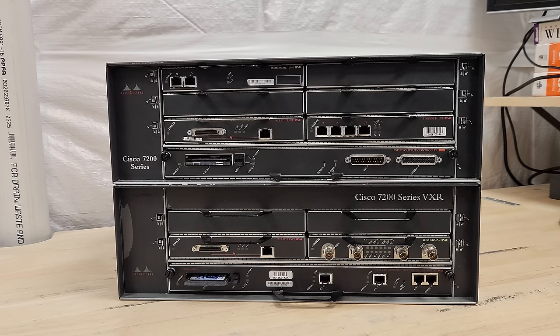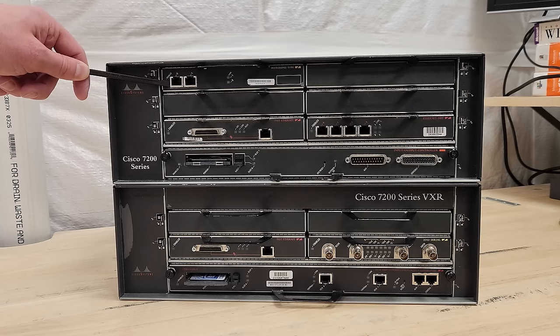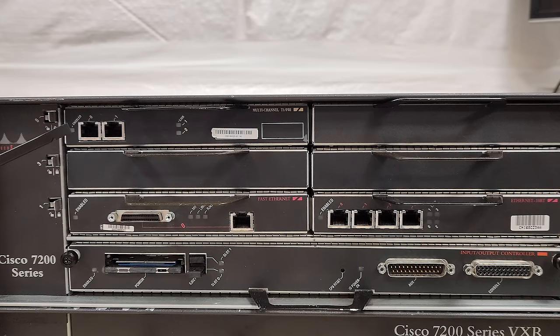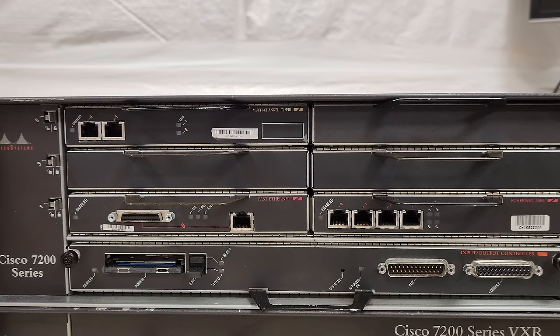These are a pair of Cisco 7200 series routers. We'll be focusing on this VXR unit on the bottom here today. Routers, very simply put, can take network traffic in on one physical connector — typically called an interface — and decide where it needs to be sent, typically to another interface. For example, this top unit has a T1 card, so you'd have a T1 connection coming from your service provider, and this thing will allow Windows or other machines to connect up to these ethernet ports and access the internet over the T1, if you configure it properly.